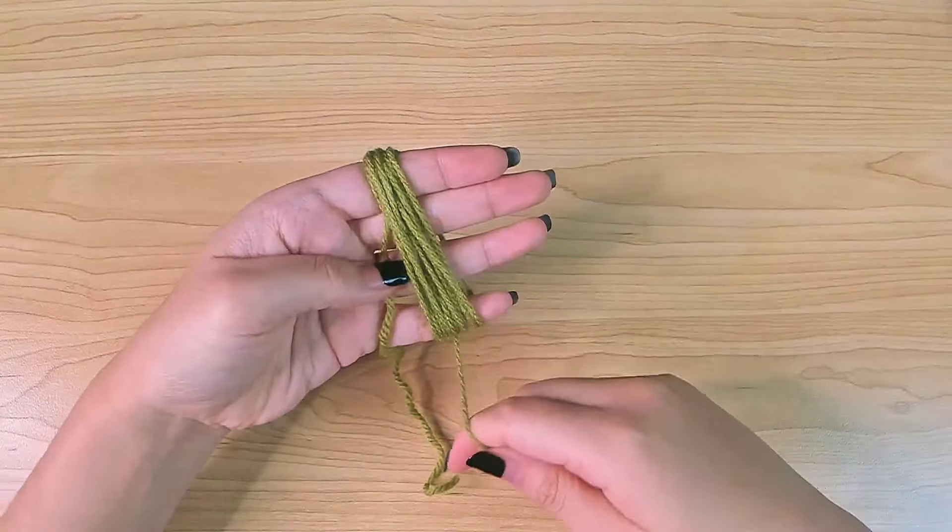Grab your yarn and wrap it around your four fingers. The more wraps you do, the fuller the pom-pom will look. I did 120 wraps.